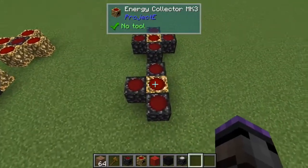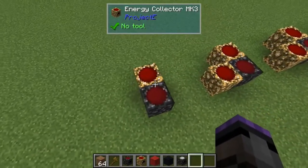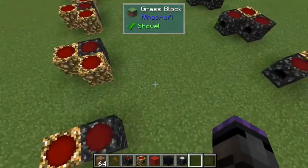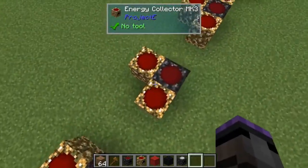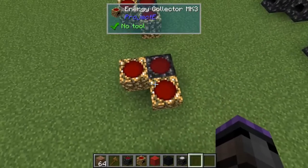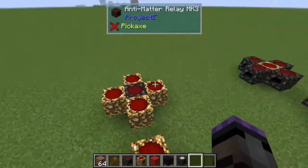Then an alternative setup: a single energy collector feeding into a relay. Actually, the opposite of that - two collectors feeding into a relay, three collectors feeding into a relay, and four collectors feeding into a relay.